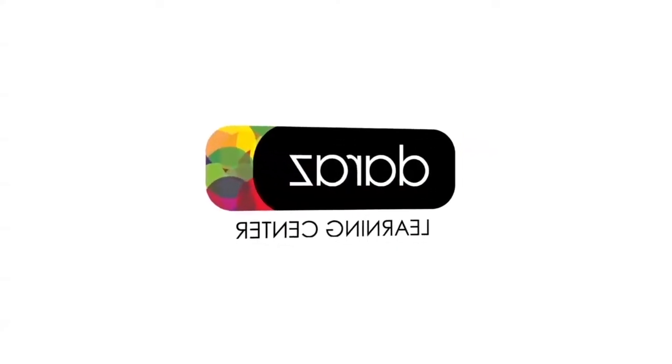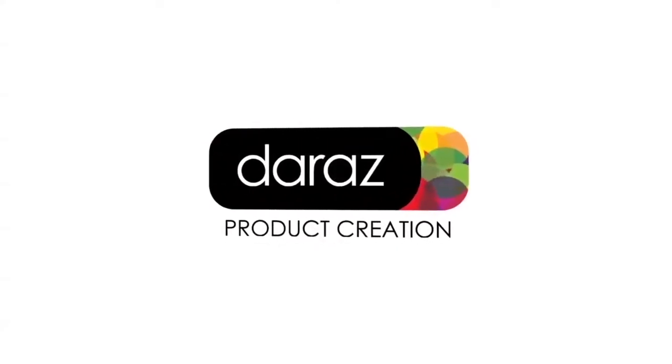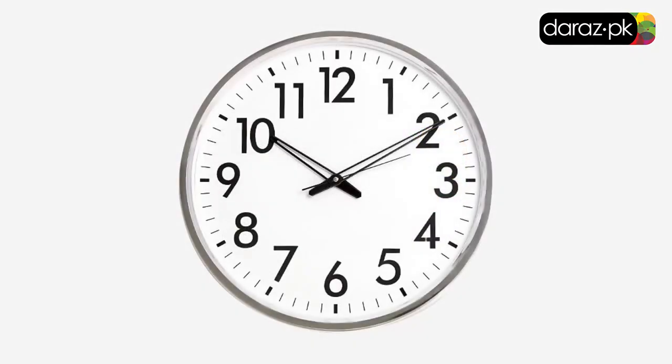Hello, today you will learn about how to properly pack non-bulky, fragile items with the example of a clock.